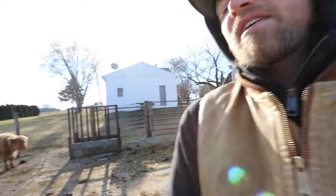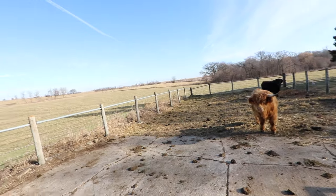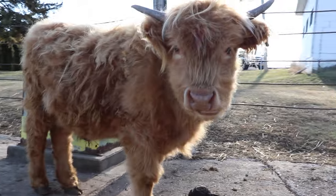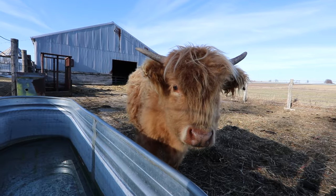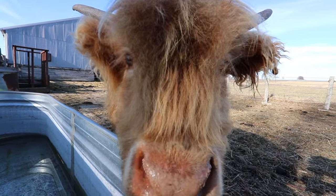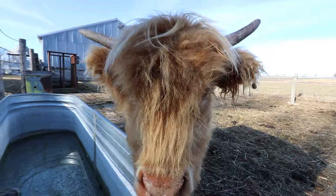We moved them closer for more access to get water to them this winter, and they really like it. However, we have one issue — we have a small little one, almost two years old, and he was sneaking out. We have these old cables here and they're really great for the bigger ones, but they're not really taut anymore. He was sticking his head through to try and get to the grass on the other side and just wiggling his way out.